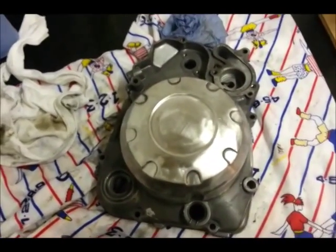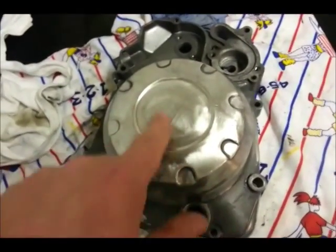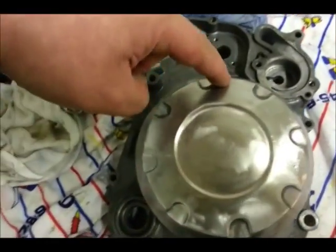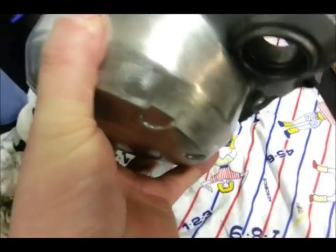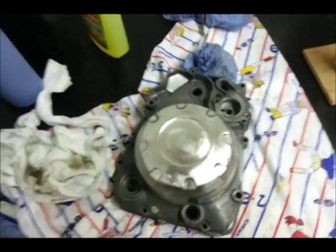So there we are — that is an hour and a half, two hours with the Dremel on one of those discs. Still got a few bits in here to take out, but it's brought this up an absolute treat and pretty much all the way around the side — lovely, fantastic.